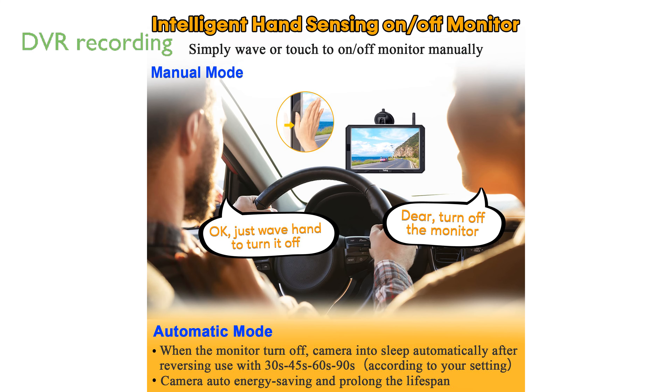The integrated DVR loop recording function captures high-quality video, providing crucial evidence in case of accidents or collisions.